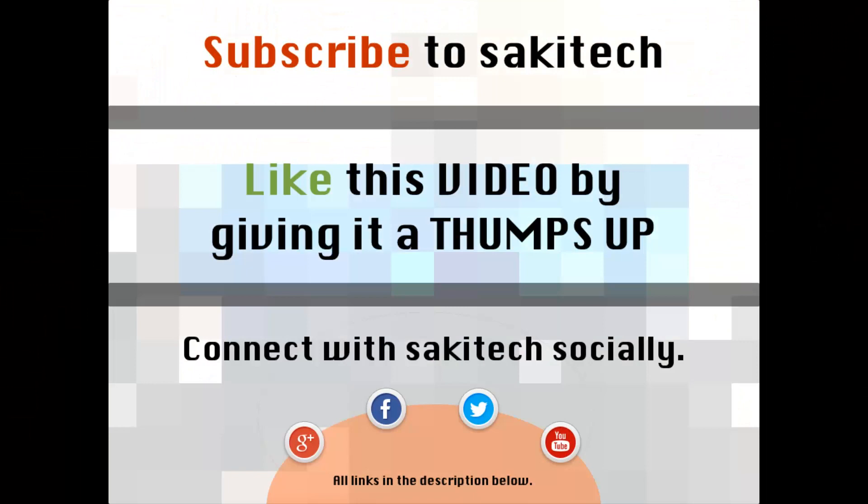That brings us to the end of this video. Go ahead and subscribe to my channel for more videos, give a thumbs up if you liked this video, and connect with me on Google Plus, Facebook, and Twitter — all links are in the description below. If you have any questions, comments, or concerns, throw them in the comments section below.